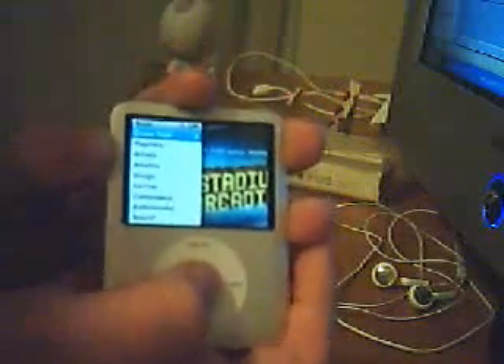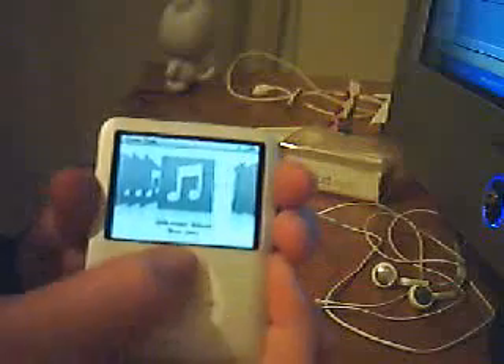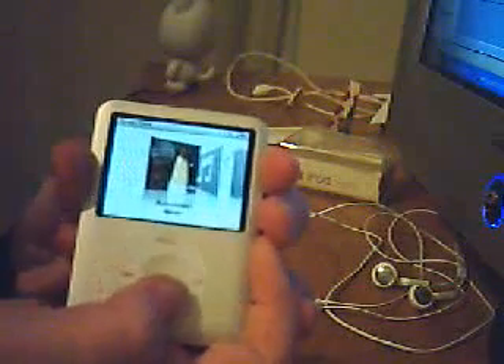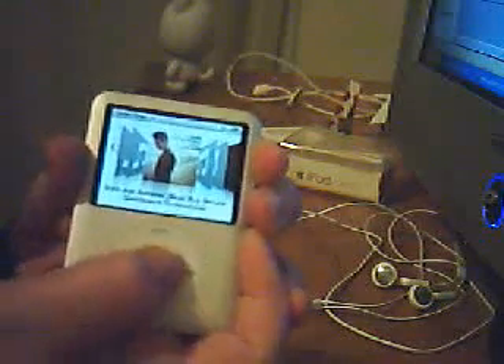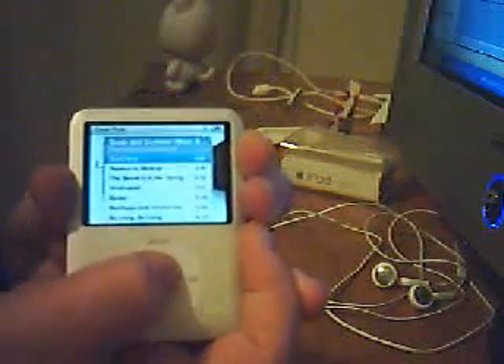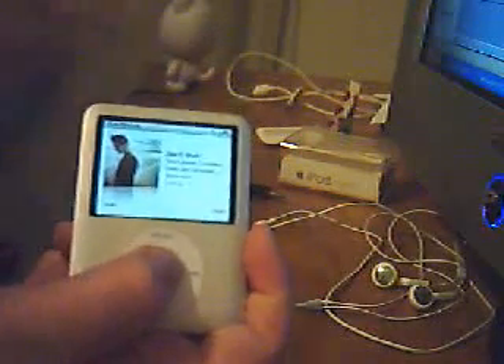For now let's go to music and do this feature called Cover Flow, which you may have seen in the commercial. It's very nice, very smooth, transitional. We'll go to a dashboard and, as you look, it plugs right in and hooks right up. Flips — very nice.